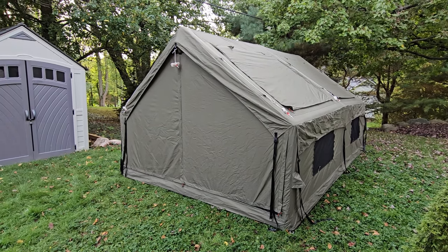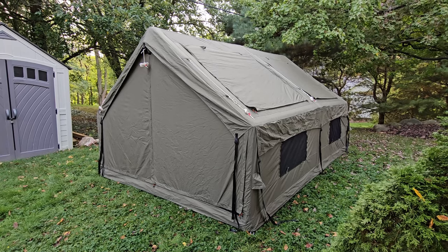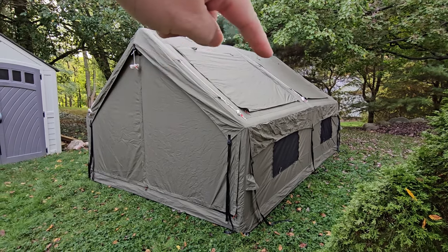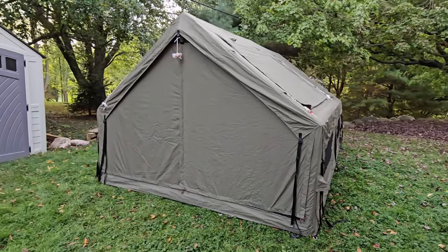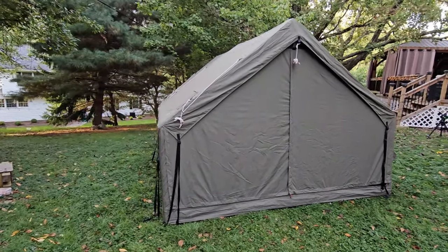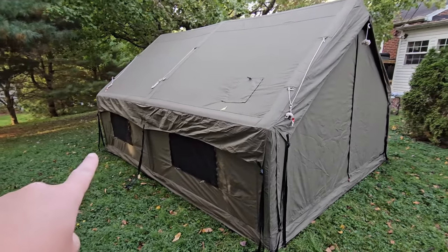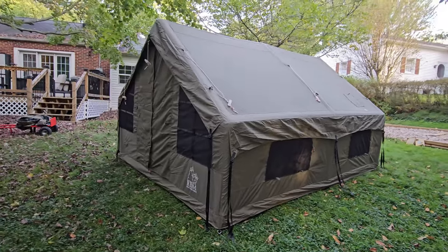I've got everything closed and zipped up so I can show you this tent in every way it can possibly be presented. You can already see there are two small windows on the side and two enormous windows on the top. This tent is 10 by 13 by 7 feet tall. There are two small windows on each side and a stove jack on part of the roof.